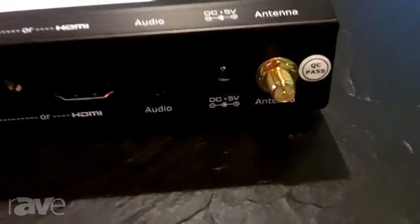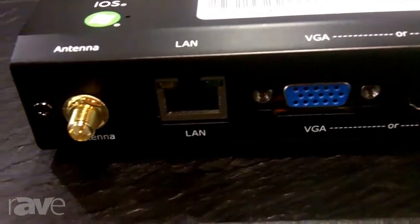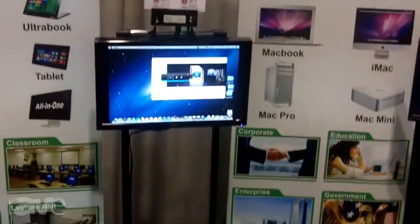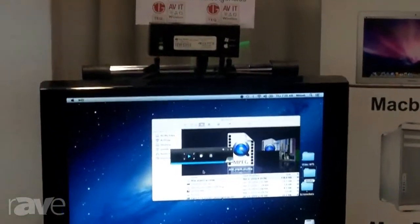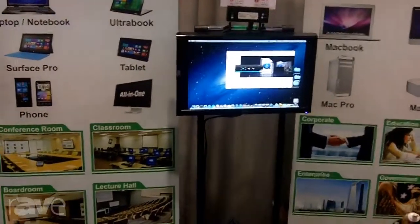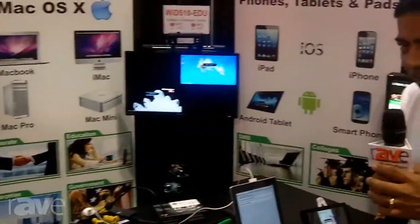including Windows laptop or Windows notebook, MacBook, or Mac Pro, Surface, even iOS devices like iPad, iPhone, and Android devices, smartphones, or tablets, to any display or projector or TV. Wirelessly,